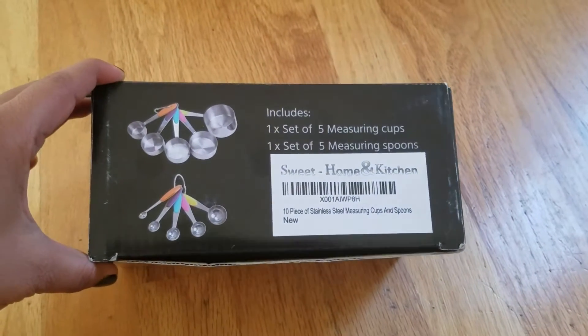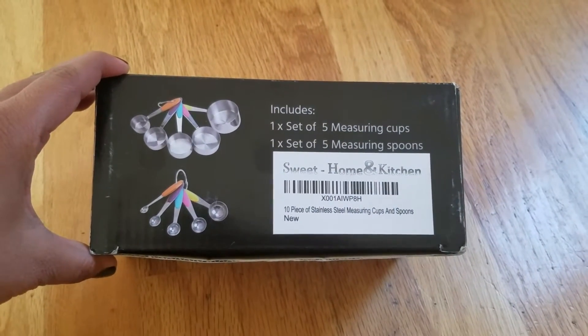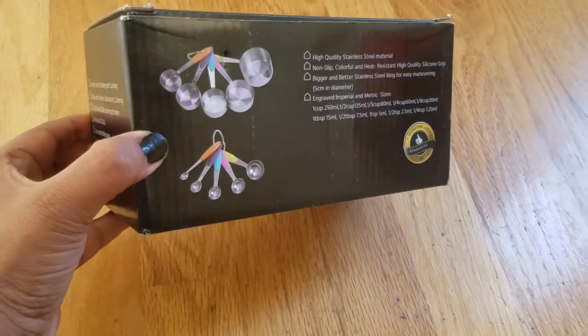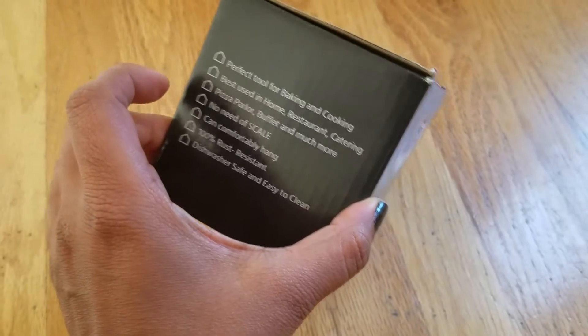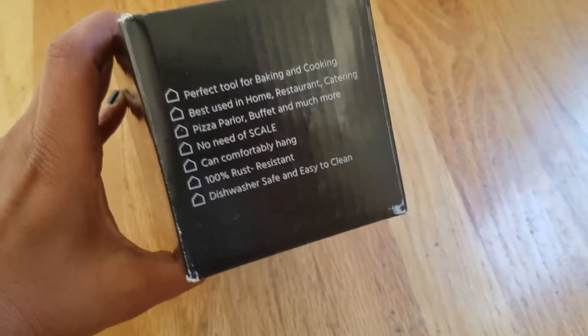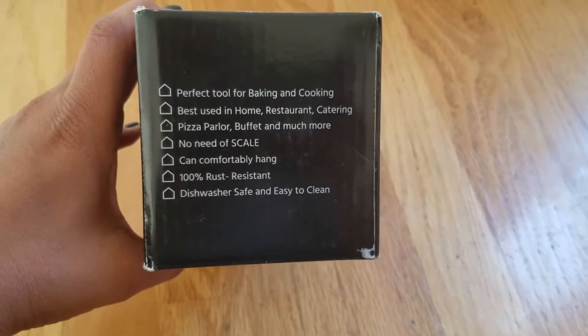This is a Sweet Home and Kitchen 10-piece stainless steel measuring cups and spoons. You can see it comes beautifully packed in this box — the packaging is really nice. It says 'perfect tool for baking and cooking.'